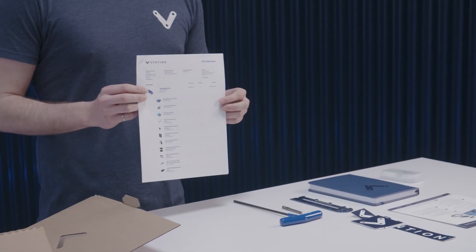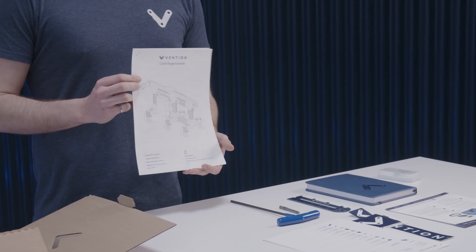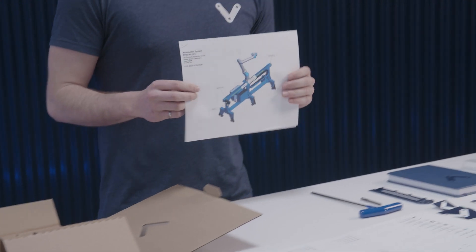Now regardless of whether or not you receive a welcome kit, you will also find an itemized bill of materials, detailed assembly instructions, and finally if you've ordered a machine motion controller with your design, an automated system diagram.